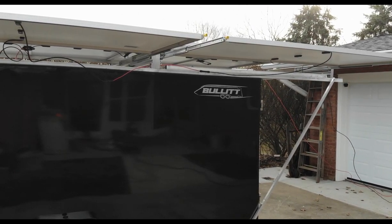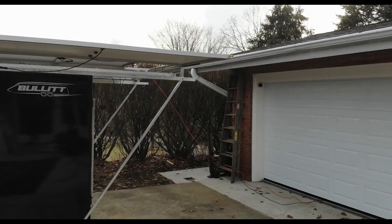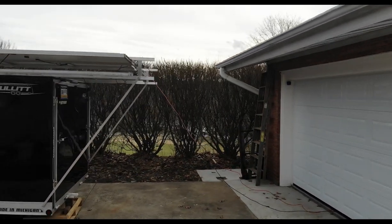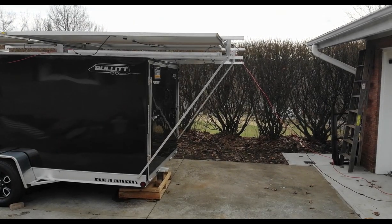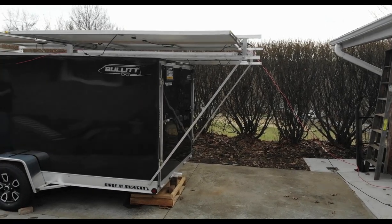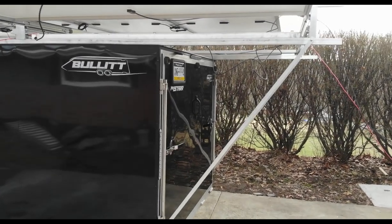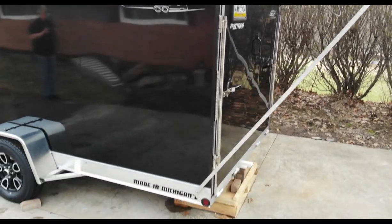I'm going to insulate the inside, put a little bed, and just some essentials, but leave it a toy hauler. I might sell my two motorcycles and I'm thinking about getting the Saunders MetaCycle — and be all electric on the road with no need for DC power in this camper slash toy hauler.